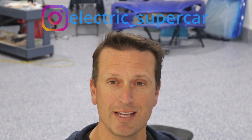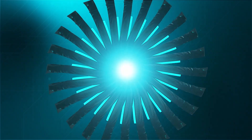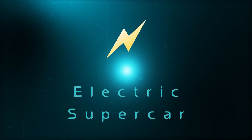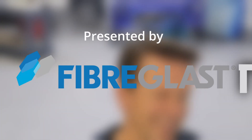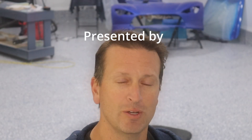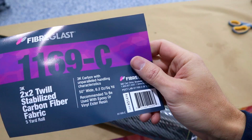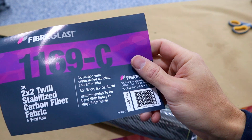Hey everyone, welcome to the Electric Supercar channel. This week we're going to talk about stabilized carbon fiber. Presented by Fiberglass.com, we are going to compare the carbon fiber and we will be making a mold and actually using the carbon fiber in a layup, so stay tuned to the very end to see the final result. This is a 2x2 twill 3K stabilized carbon fiber, so let's see what that means.